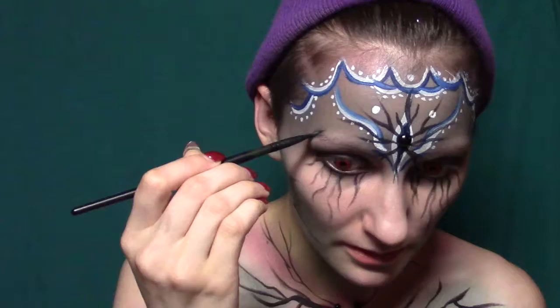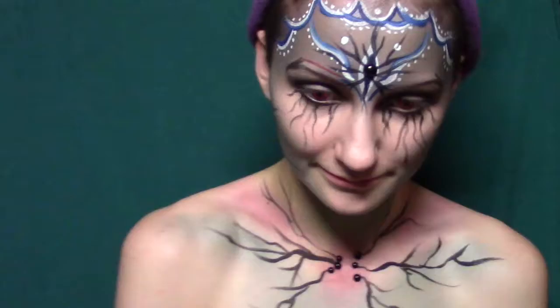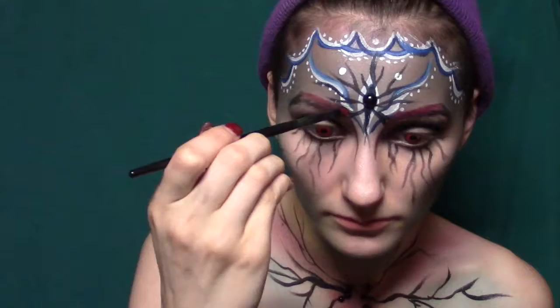Now we're going to get started on our brows. I'm doing ombre brows, starting with black on the outer edges and then moving in with some red. If you take your brush and dip it in water and then dip it in eyeshadow, you can get a lot more precision for colored brows like this. I'm also going to extend the red down my nose to contour it just a little bit, and then we're going to add some little points at the arch of our brow to make little devil horns.